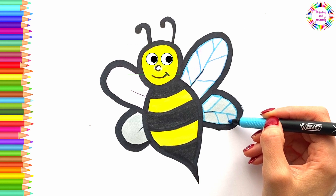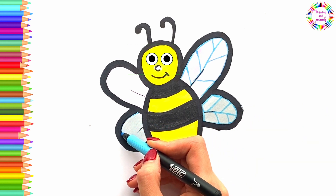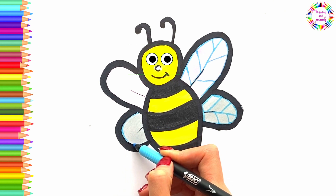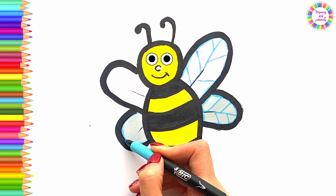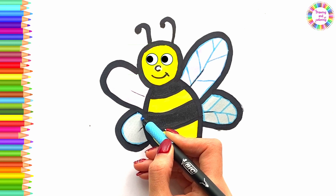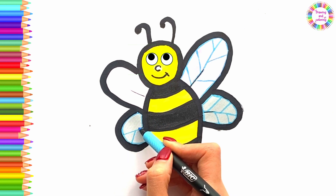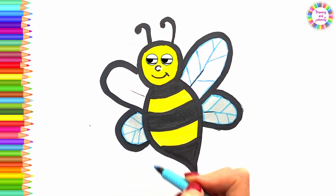A-tisket, a-tasket, a green and yellow basket. I wrote a letter to my love and on the way I dropped it. Dropped it, I dropped it. And on the way I dropped it. A little boy, he picked it up and put it in his pocket.